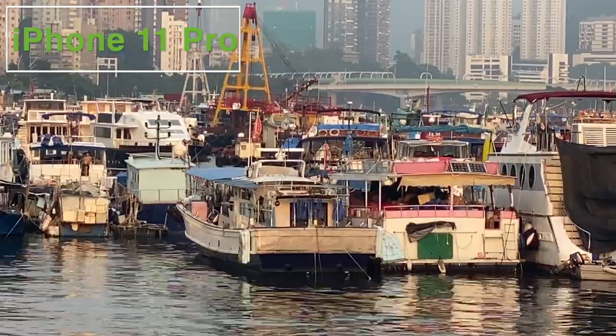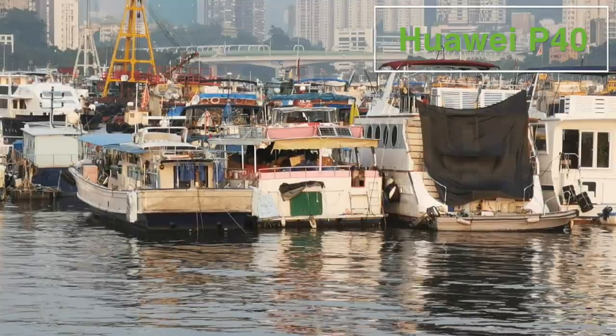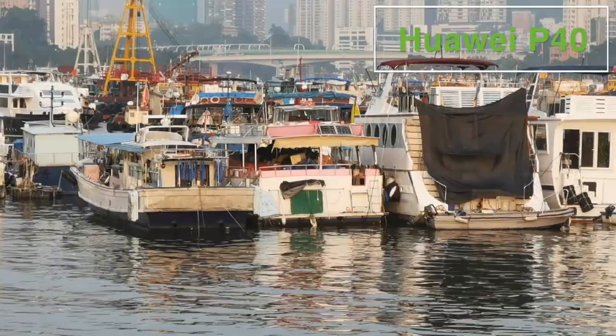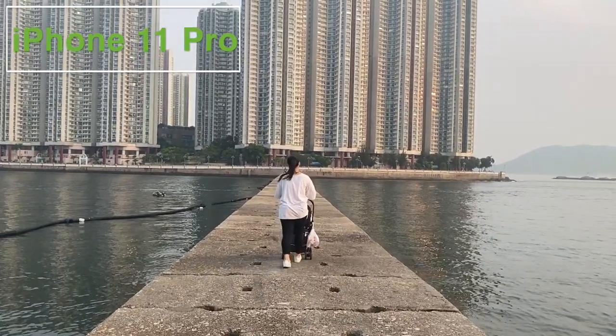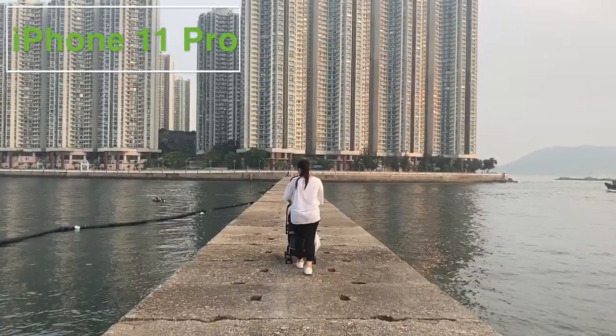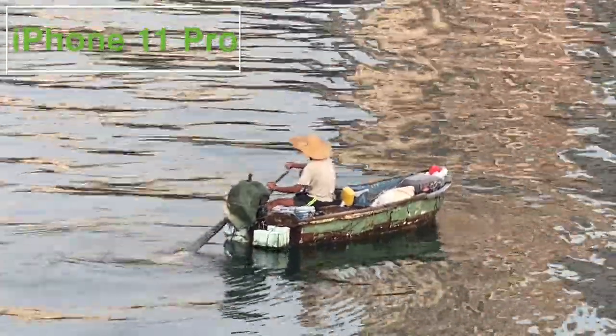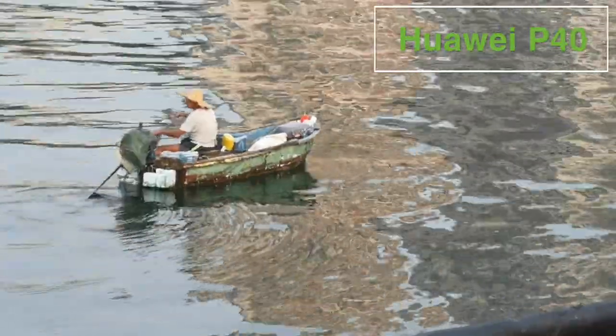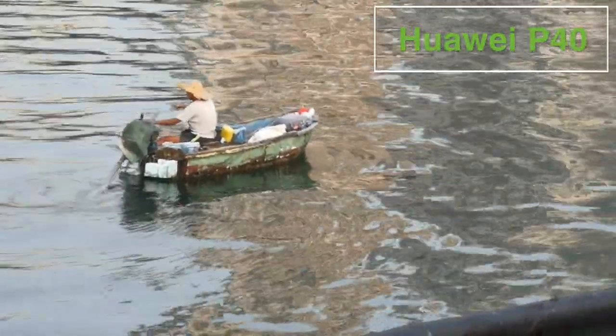The Huawei has a 125mm optical lens compared to just 52mm on the iPhone. Both have digital zooms beyond the optical ones — here are both at six times, or around 150mm. As we are not great fans of carrying heavy tripods on our adventures, having good stabilisation is crucial. Our first test is just to hold the cameras steady and zoom in to see how well the inbuilt stabilisation works.